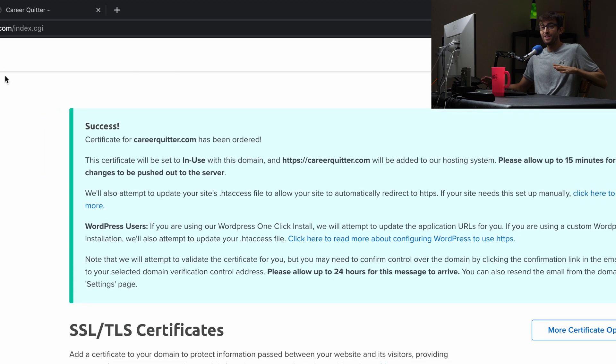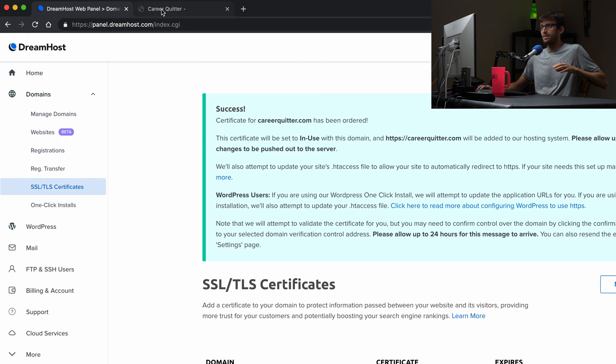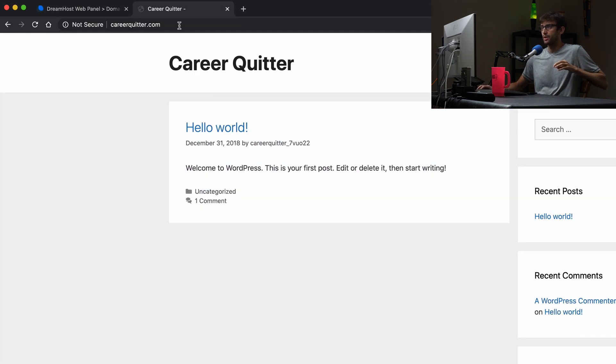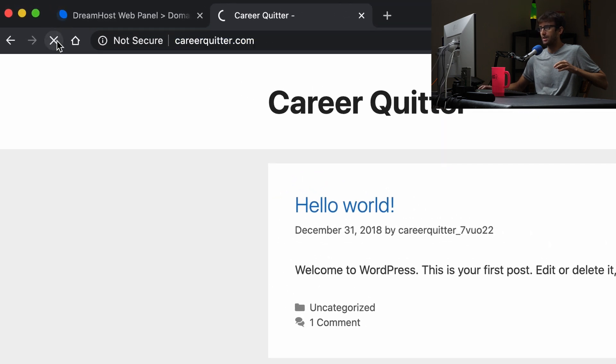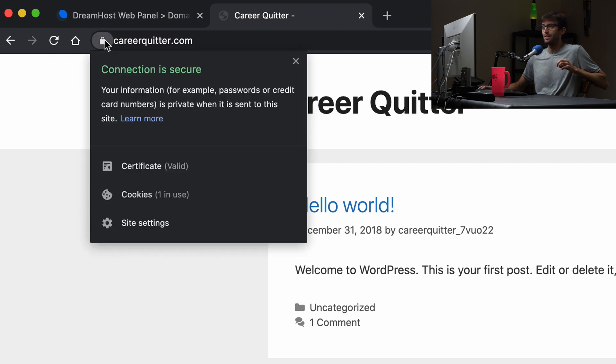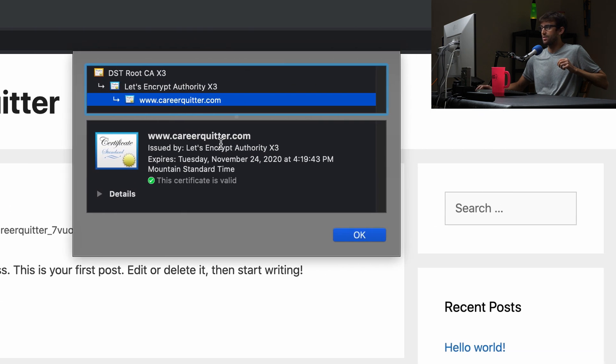Just a few minutes later, we're back. Let's test it out. We're going to go to careerquitter.com and refresh the page. We should be redirected to the secure website — which we are. We got the lock icon here, this connection is now secure. We can take a look at the SSL certificate, which was issued by Let's Encrypt. And it is good for three months.